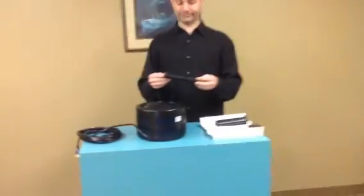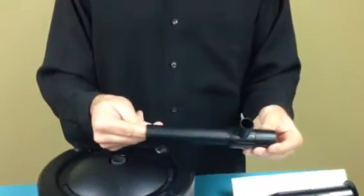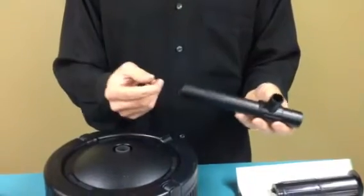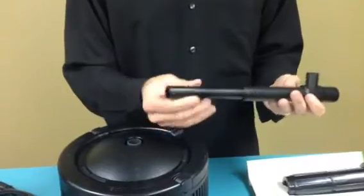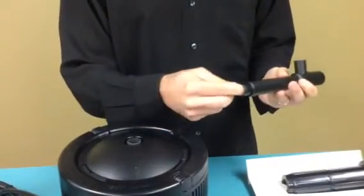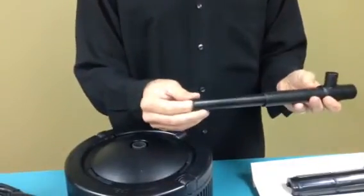First of all, this is the extension pipe that comes with the unit. A lot of people think that it does not telescope like it should. If you put your finger in the end of it, you'll see the extension piece. Sometimes in shipping it ships all the way down and you don't realize that it's in there.